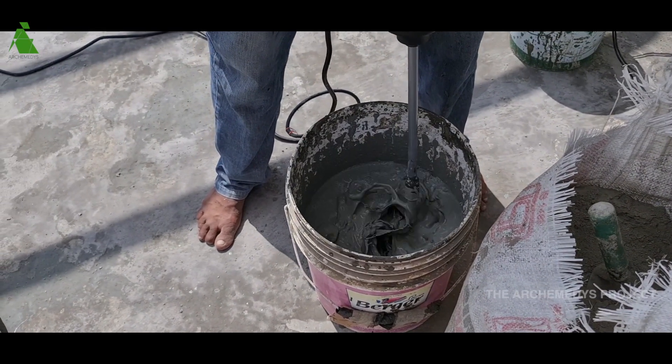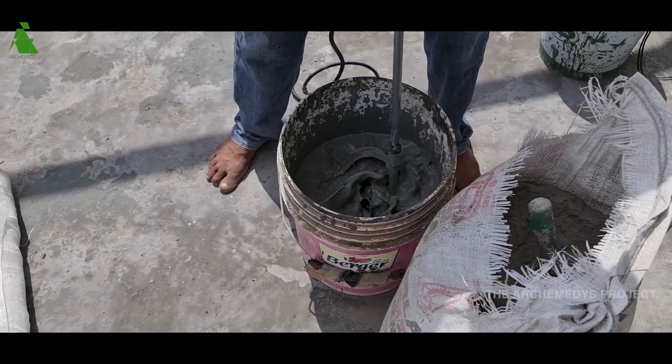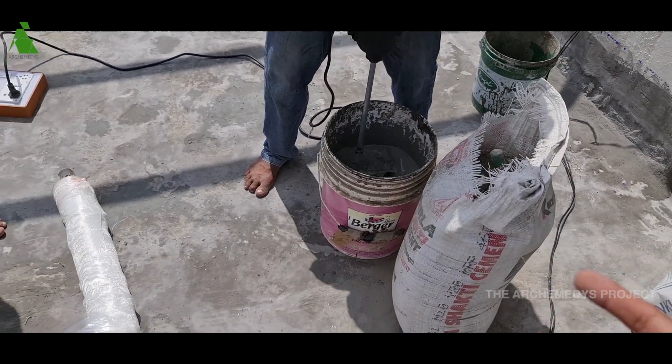Right now, they're mixing the second coat of sealant — a waterproofing paint along with cement that's getting mixed.